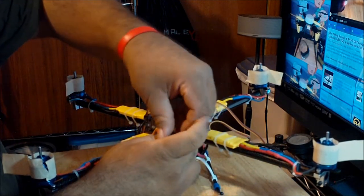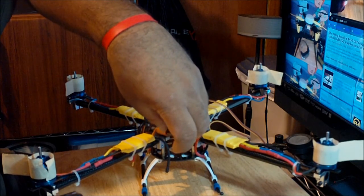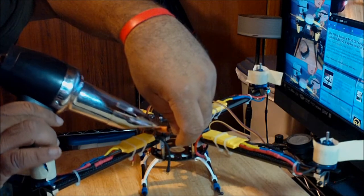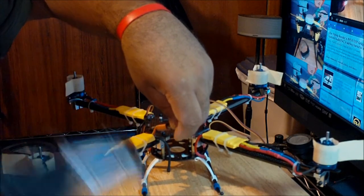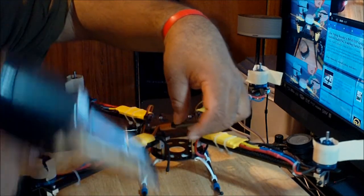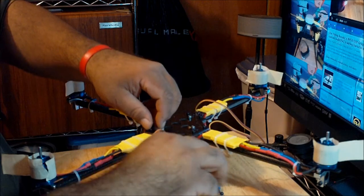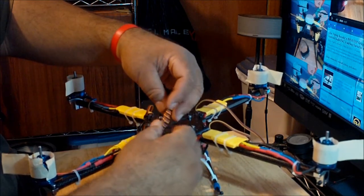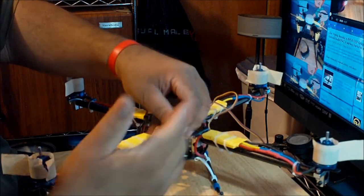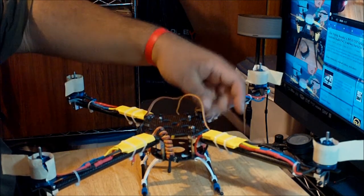The next step is to grab your heat gun — the same one you use for monocoat or heat trims as shown in previous videos — and just apply heat to the coil. Watch out, it's going to be hot. That's pretty much it. You get a nice coil cable instead of a big long loose cable, which is going to look much nicer in the wiring layout on the back of the frame. Do the same thing for the remaining cables.